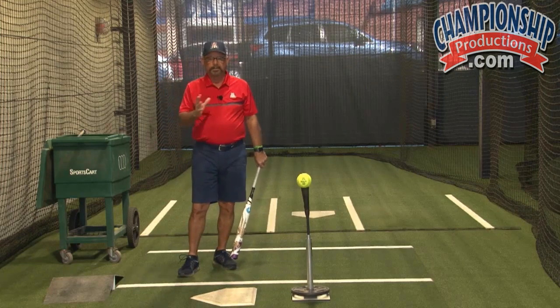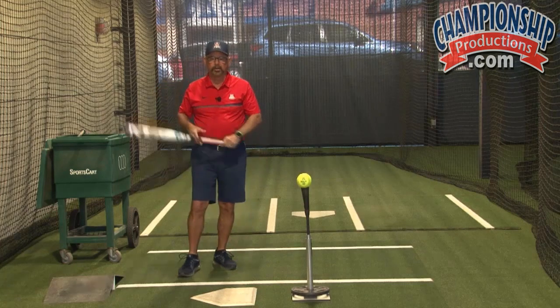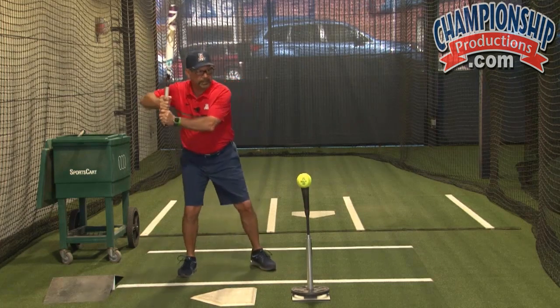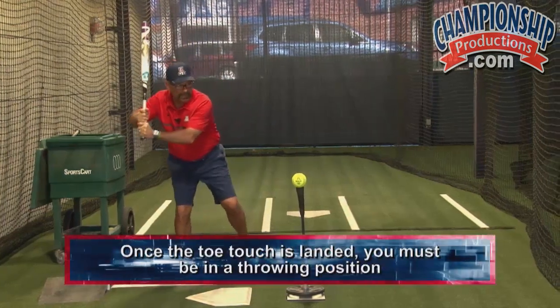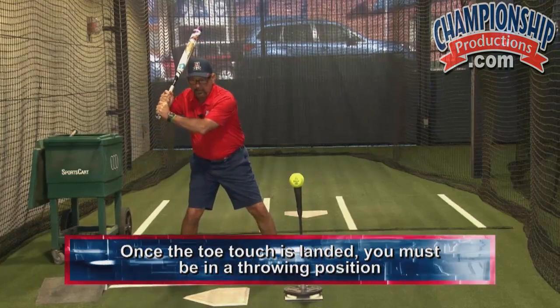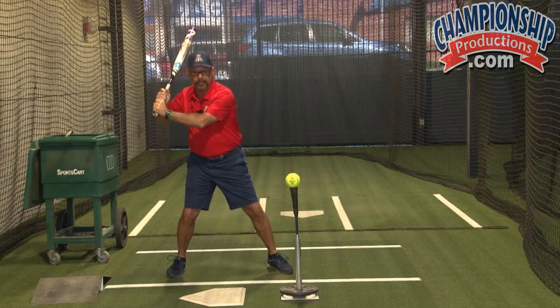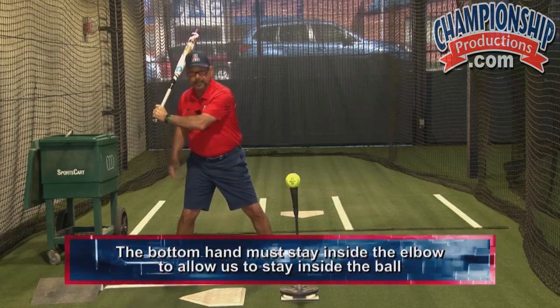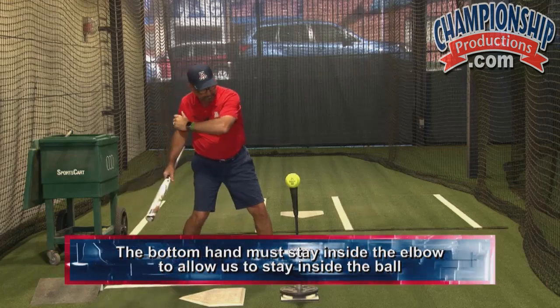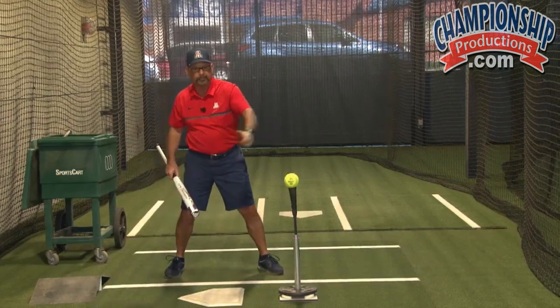The same thing we talked about in the start — it really doesn't matter how you start. But there are a couple of things that are going to occur. How I start in my stance, I can do whatever I want with the bat, but once I land a toe touch, now I've got to be in a throwing position. To be in a throwing position, this bottom hand has to be inside the elbow to allow us to stay inside the ball. We'll talk about how to develop that feeling.